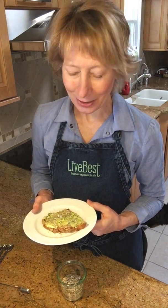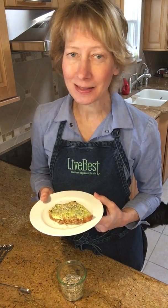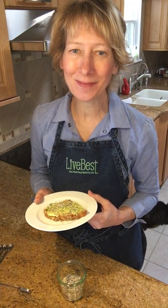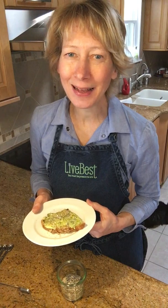You can find the recipe at livebest.info. This blend lasts for months — if it lasts that long! Thanks for stopping by and see you next time.